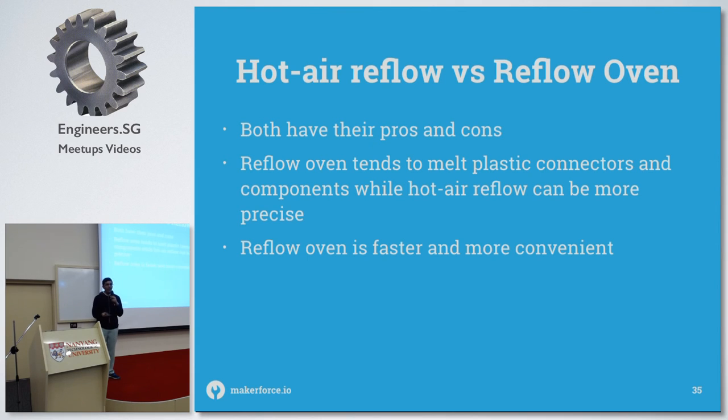In terms of hot air reflowing, this is just way better from my experience — it takes much longer to use hot air. Hot air is meant more for rework — it's more precise but takes longer because you have to do each individual component, and even each lead individually sometimes.